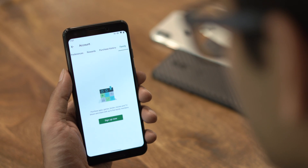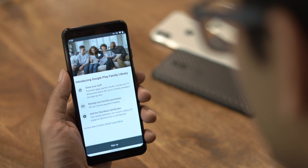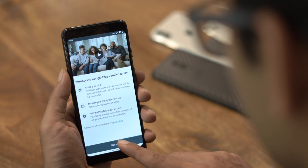Next, move to the family section and tap on the sign up button. Tap on continue and complete the family setup process.